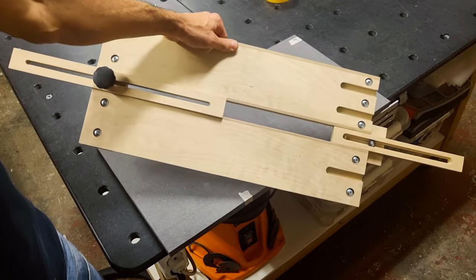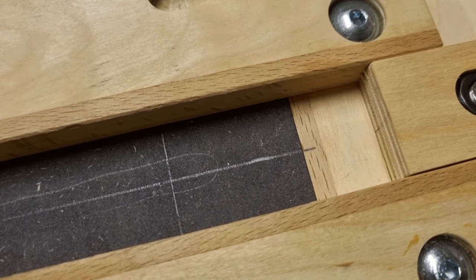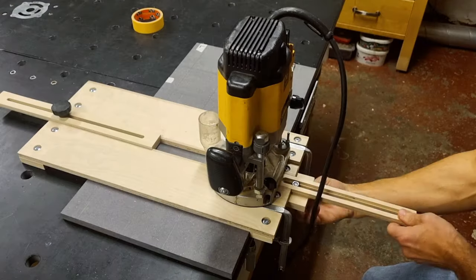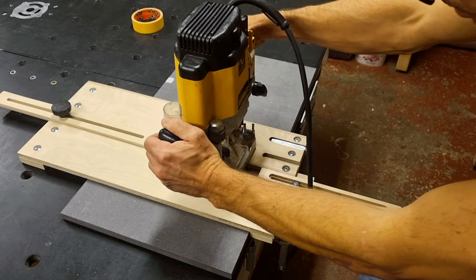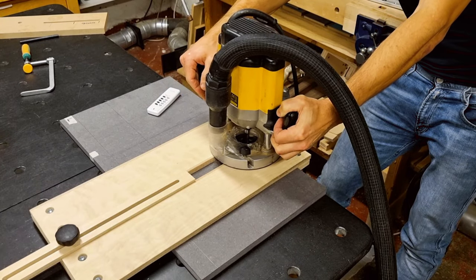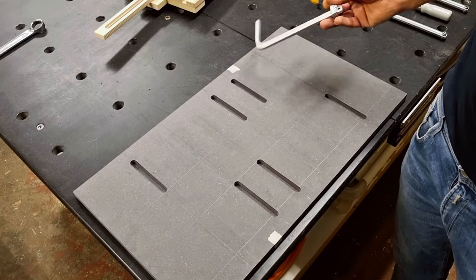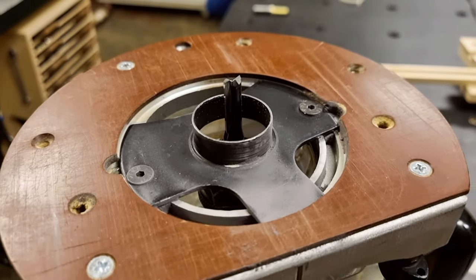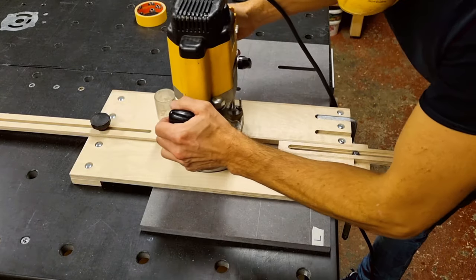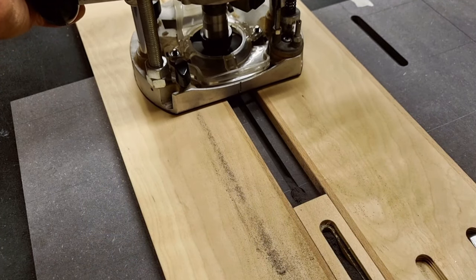I bring out my dado jig, which registers against the center mark. I clamp that onto my workpiece, install the guide bushing and 12-millimeter router bit on my router, then set my stops both front and back and route the 12-millimeter drop-down zone for the clamps. I then switch to a 6-millimeter router bit, reset the stops on my dado jig, and route the relief cuts, which will make life easier for the dovetail cutter in the final step.